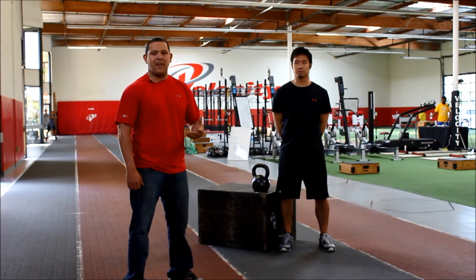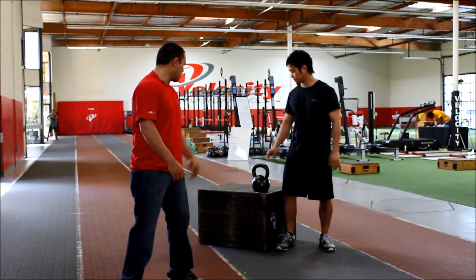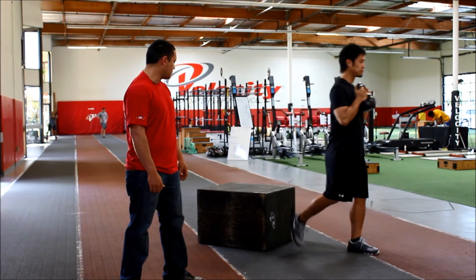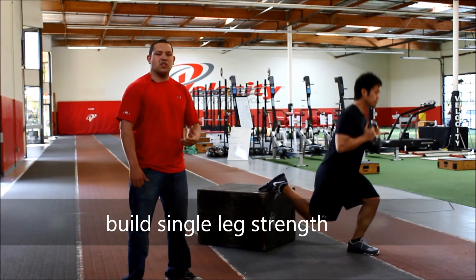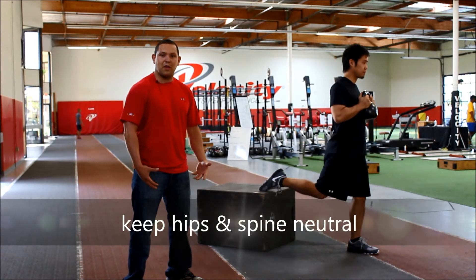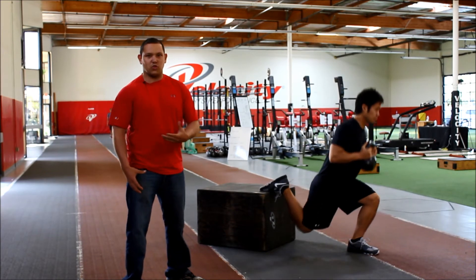The Kettlebell Bulgarian Split Squat is one of the exercises that we use with our athletes to help develop that strength. Coach, show us the squat. This exercise is awesome because sports aren't always played off of two legs, so not only are we developing lower extremity power and activating the posterior chain, but we're also developing single leg strength.